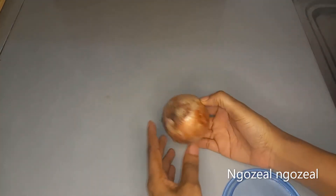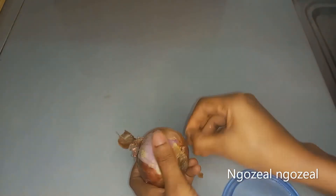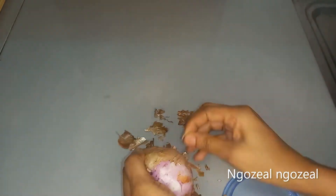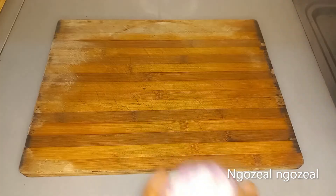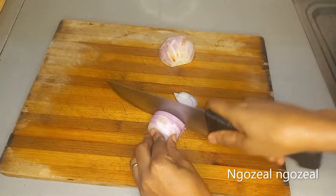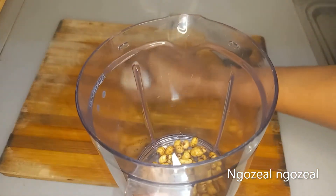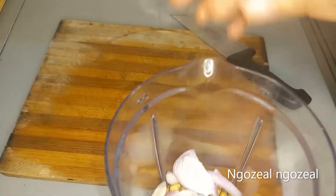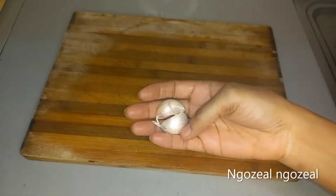The next ingredient is onion. Onion is known as one of the great aphrodisiac foods — it helps increase libido and also strengthens the reproductive organs. I'm going to remove the outer layer of my onion, then wash it. Now I'm done with that — I'll slice it and add it to my blender as well and set aside.